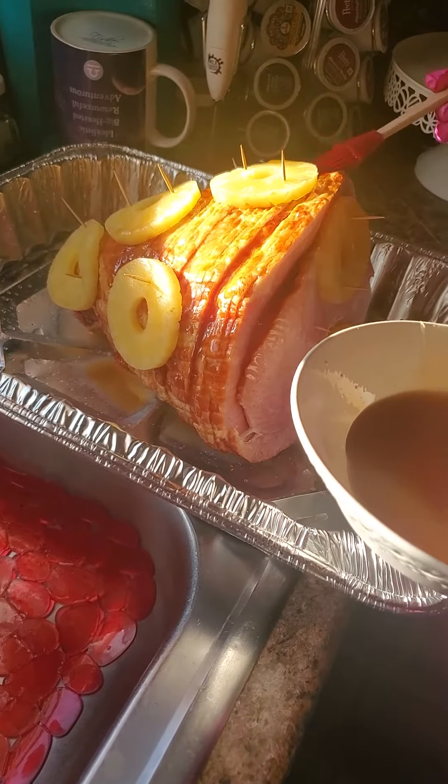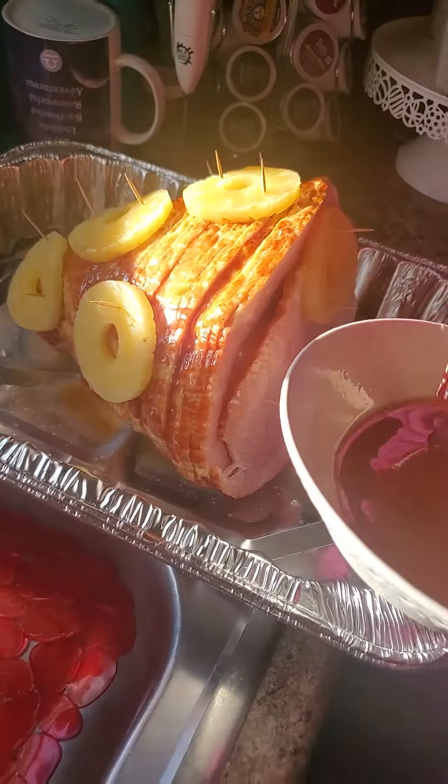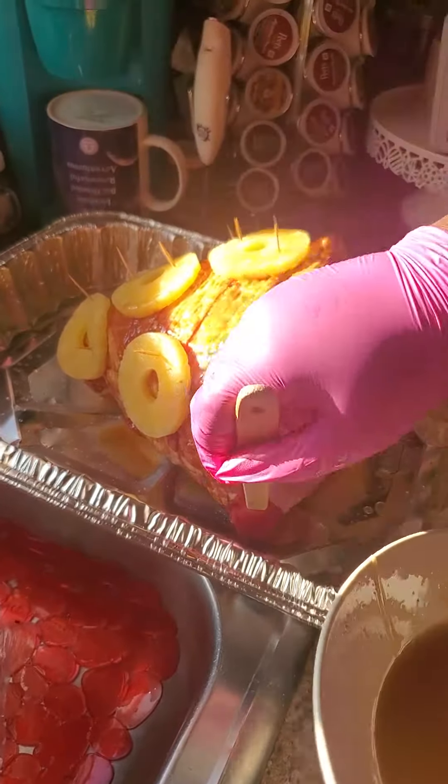We're gonna save some of that syrup. We're gonna let it get done a little bit, pull it out, then pour the rest of that syrup on there. That's a girl hem. Should've put one right there too — no, it's okay. I don't want to overload it.